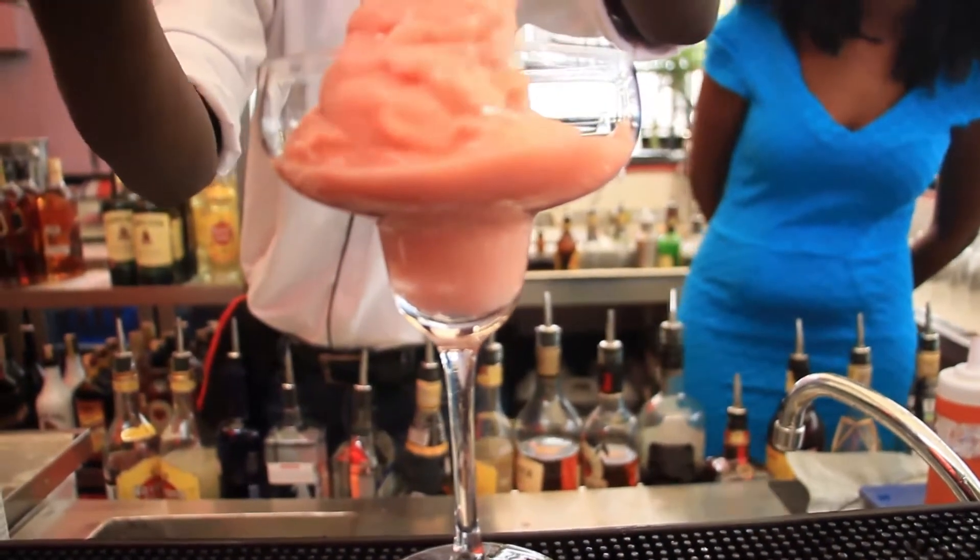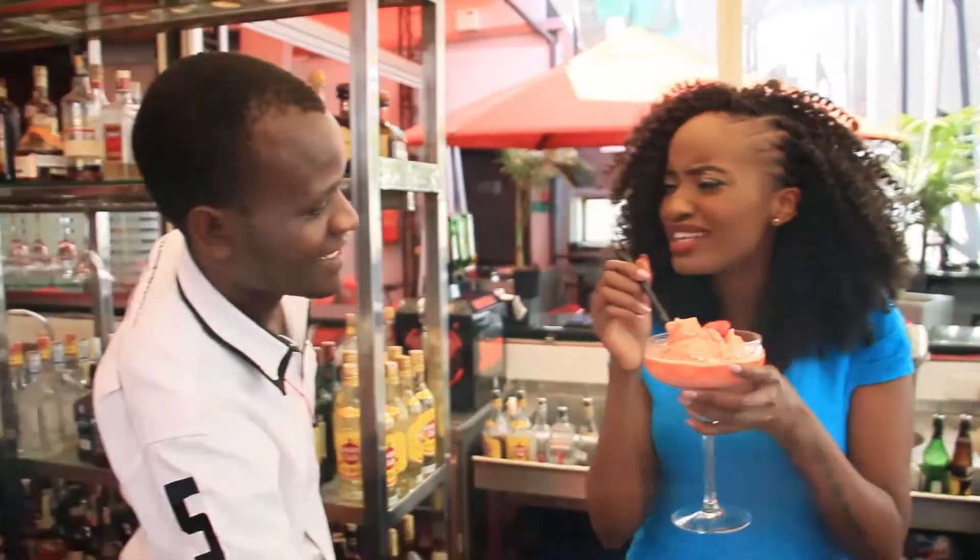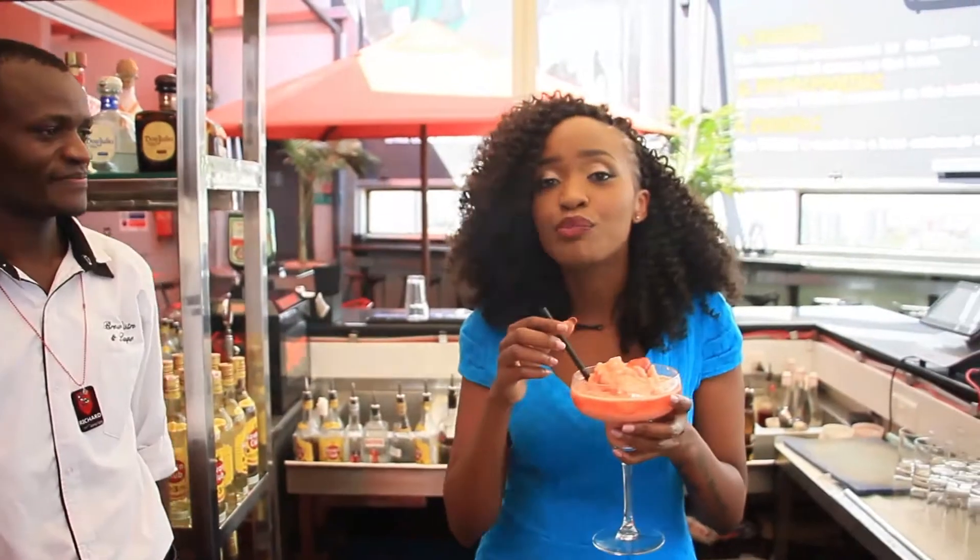There you have it — this is the amazing frozen version, and it is so delicious. That's here at the Brew Bistro Rooftop Westland.